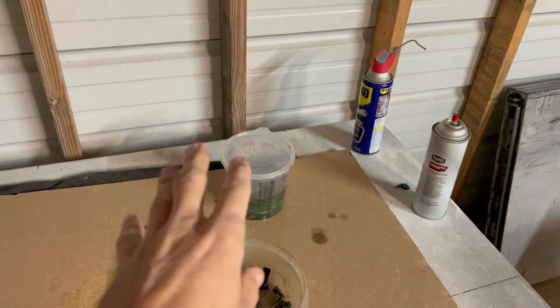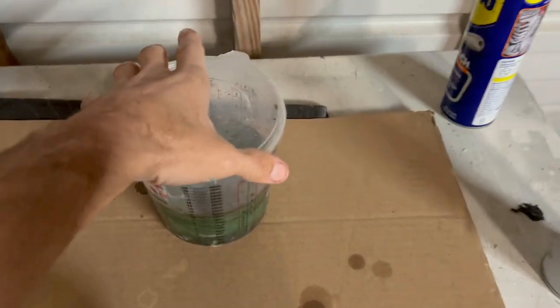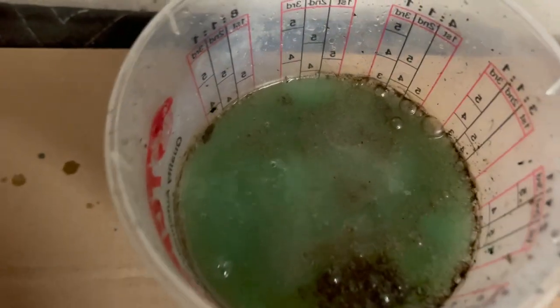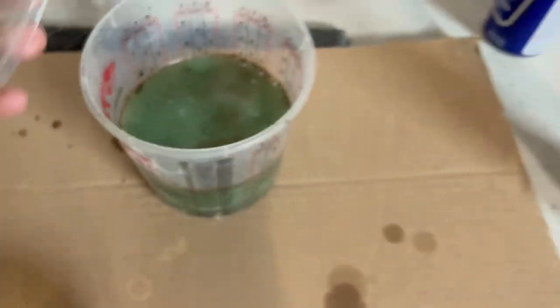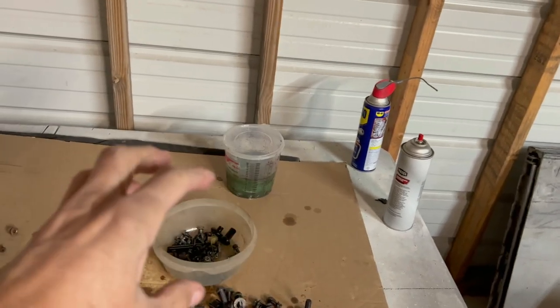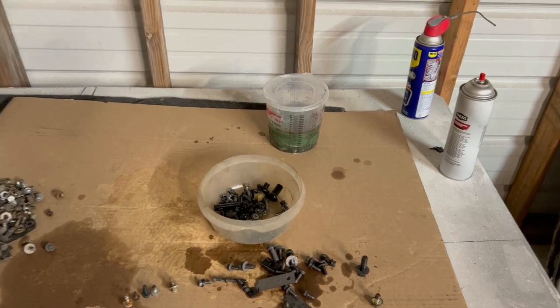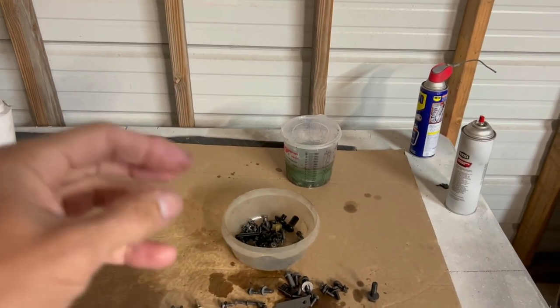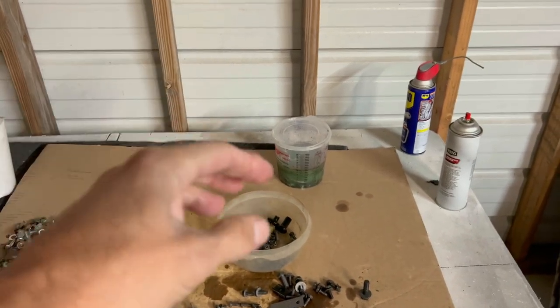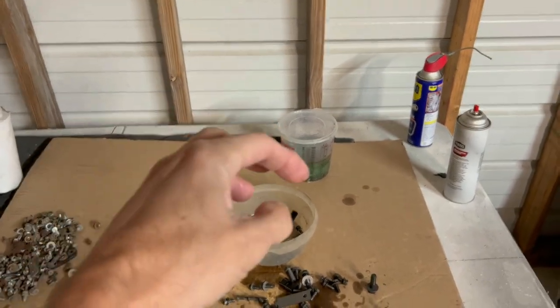Let me let this sit and I'll show you how this one comes out. Like I said, once this starts to slow down — you can see it starting to slow down — what I did was seal it and shake it up and let it sit again. It kind of reactivates it and starts digging at the other rust, maybe breaking loose some rust and then attacking the rust underneath that.